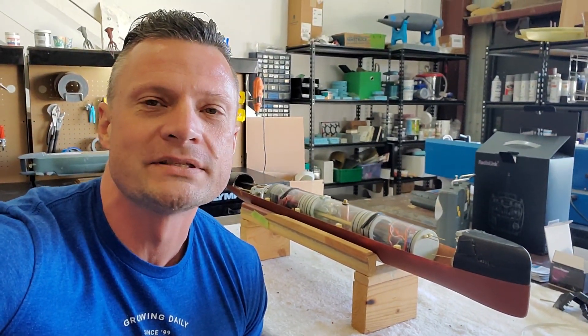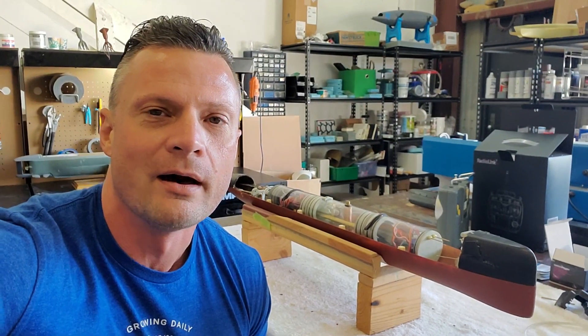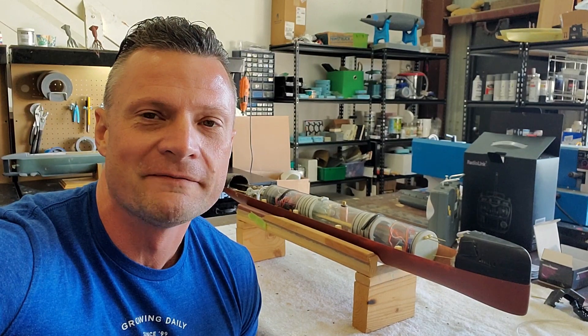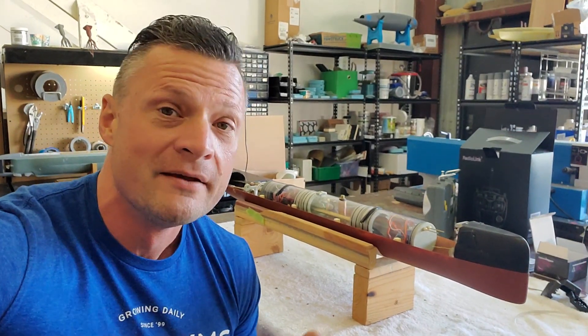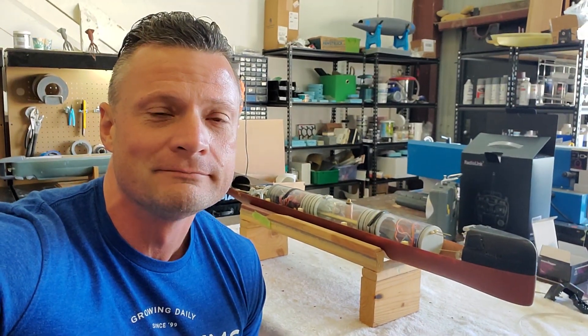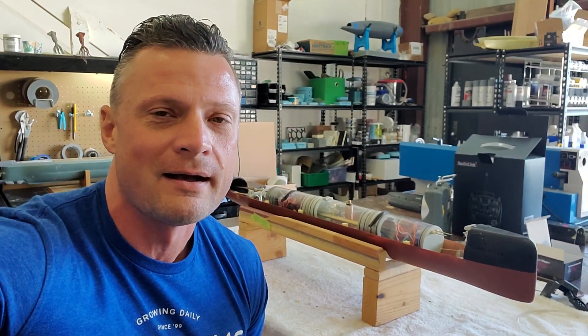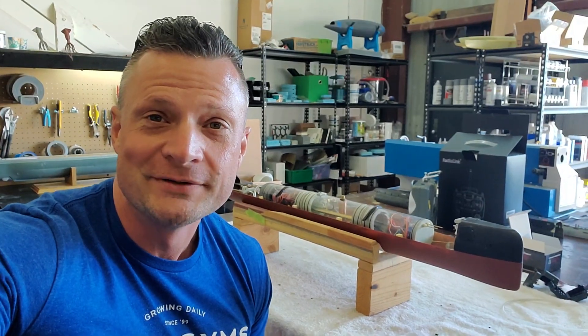Folding bow planes for USS Nautilus 571. Hope that helps you in your efforts to make functional bow planes on your remote-controlled submarine. If you have any questions, I'd love to hear from you — email me anytime at bob@rc-sub.com. Thanks for joining me, we'll catch you next time.